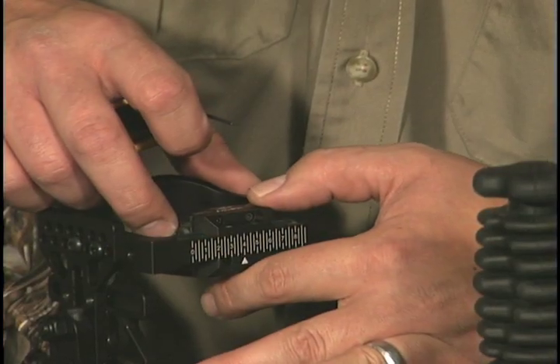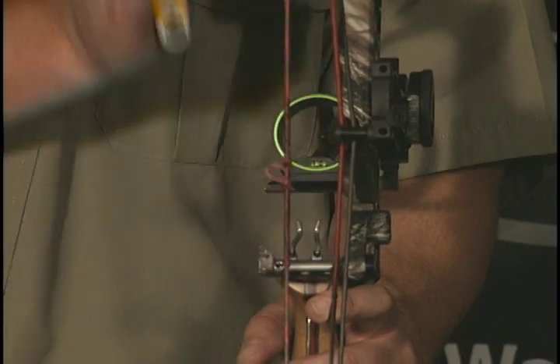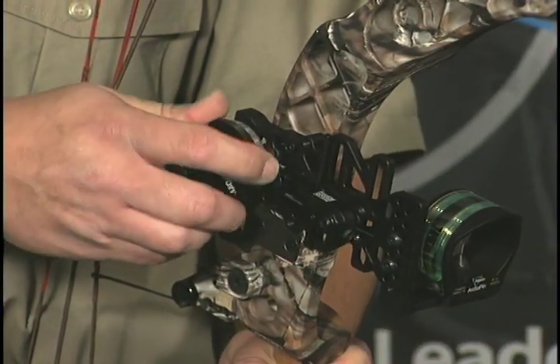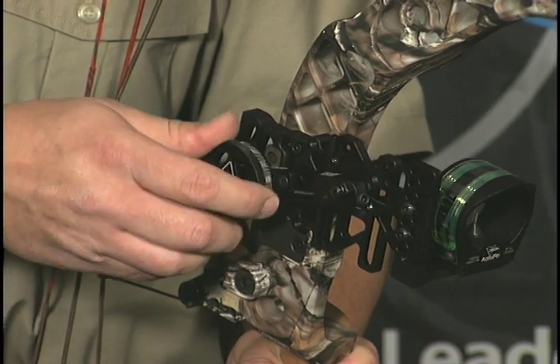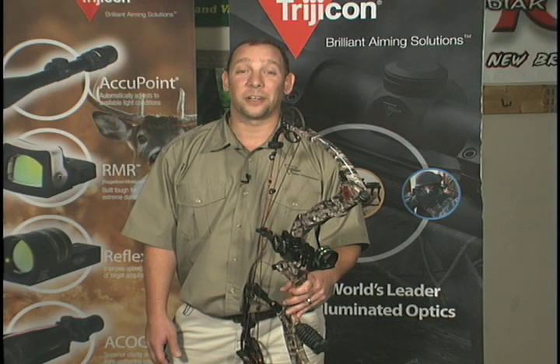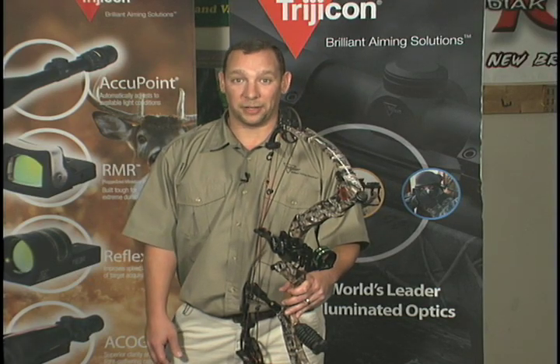Slide the Accupin onto the angle bracket and secure with the two set screws. Align the triangle, the string, and the arrow rest together to set your windage. Now rotate the yardage wheel backwards until the unit is adjusted all the way up. At this point you're ready to start throwing arrows. Always conduct this part of your sighting in process in a designated safe shooting area.